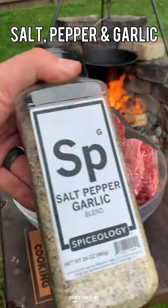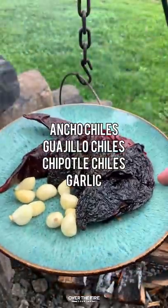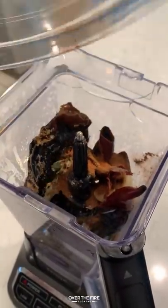Campfire quesadilla tacos. I've been wanting to make these guys for a while, so let's dive in. Season up some short ribs, adding some chilies and garlic into the skillet to simmer, and then we're going to add those into our food processor along with some seasoning to make that classic paste.